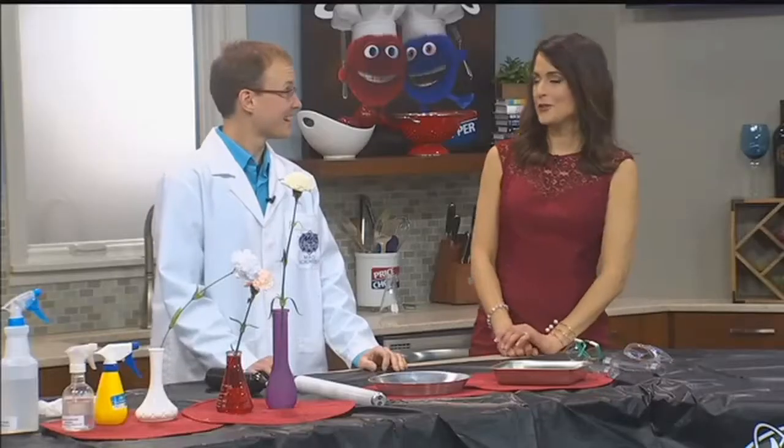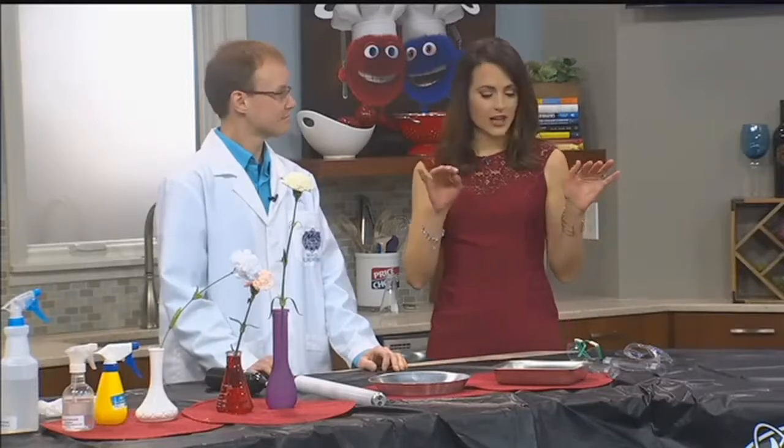Valentine's Day is here and we are celebrating connections in a totally different way this time. Jetpack Jason joins me in the Price Chopper kitchen. We're talking electric connections.